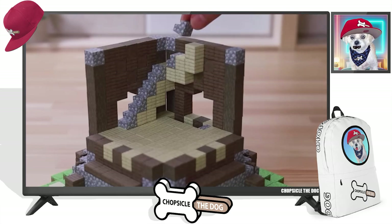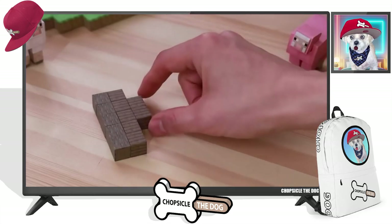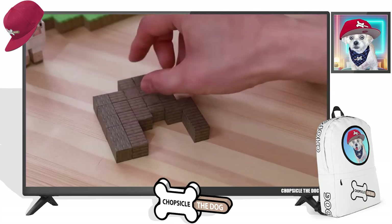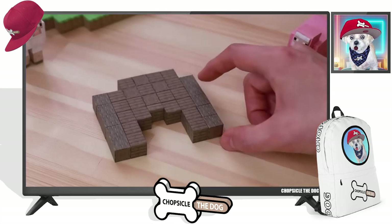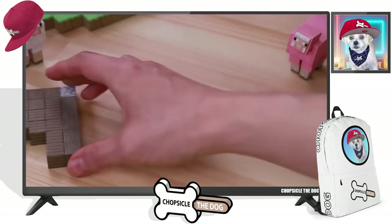They figured out what piece goes where. Did they just go and dismantle it and write this down themselves? Did they find a resource online that explains exactly where each piece goes? Or did they go into the code or something to figure it out?